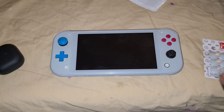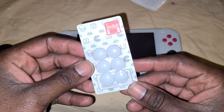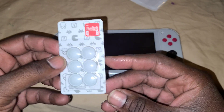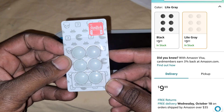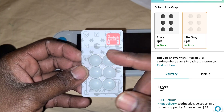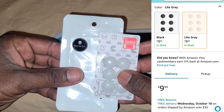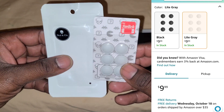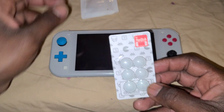If anybody's having the same problem, you can actually order these thumb pad replacements off Amazon. This is from the good old boys over at Skull and Co. Skull and Co is a trusted accessory brand — I like their products, I think they're really excellent, always dependable.